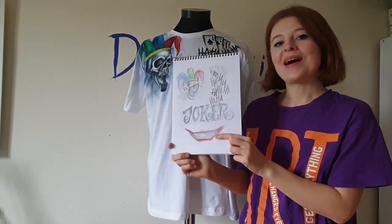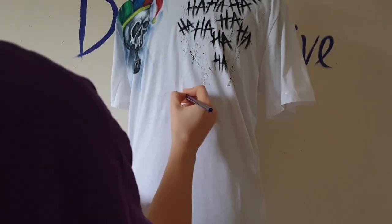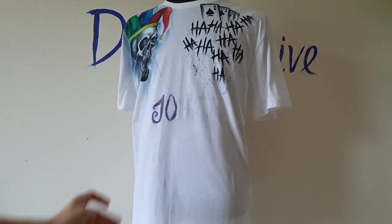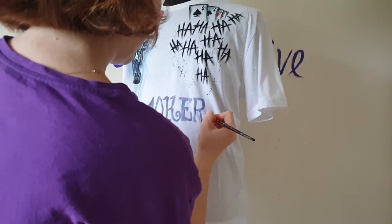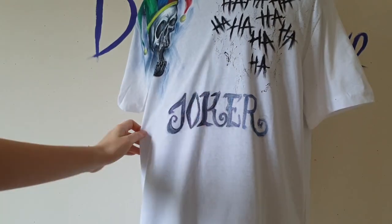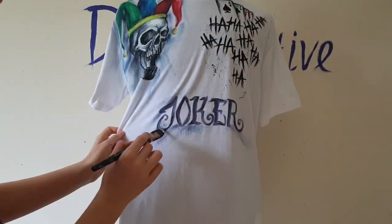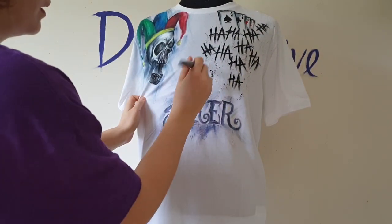I will also paint the smile of the Joker. First I draw the letters on the t-shirt with pencil, then I use silver and purple colors because I want the writing to have a metallic shine, and I'm writing 'Joker.' I also add a background the same way as near the skull — brush strokes with purple, blue, a bit of white, and a bit of black.